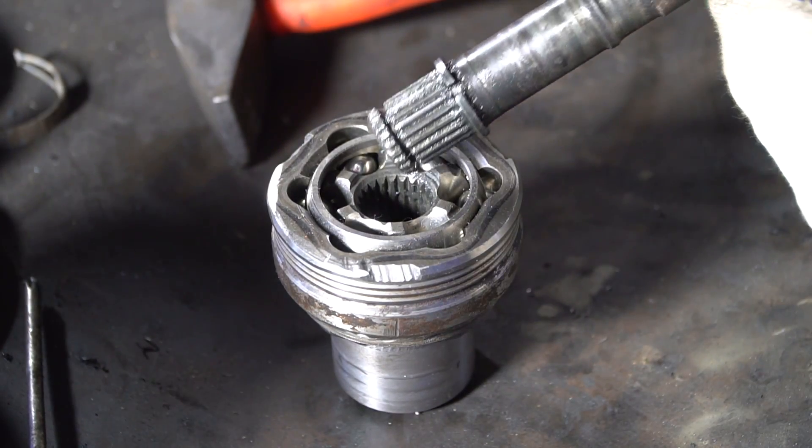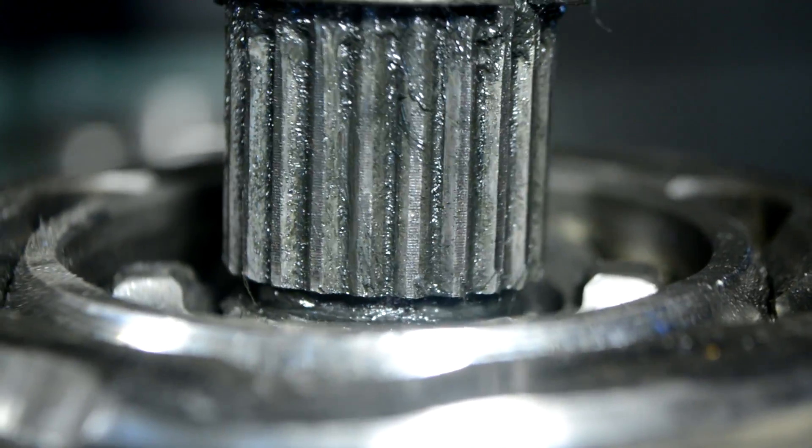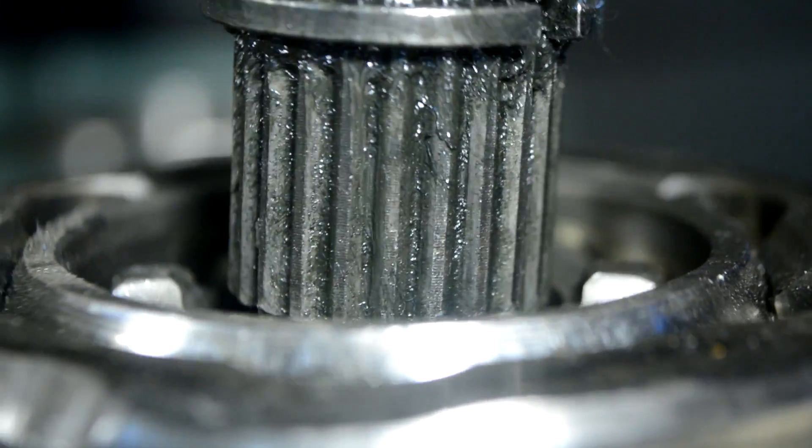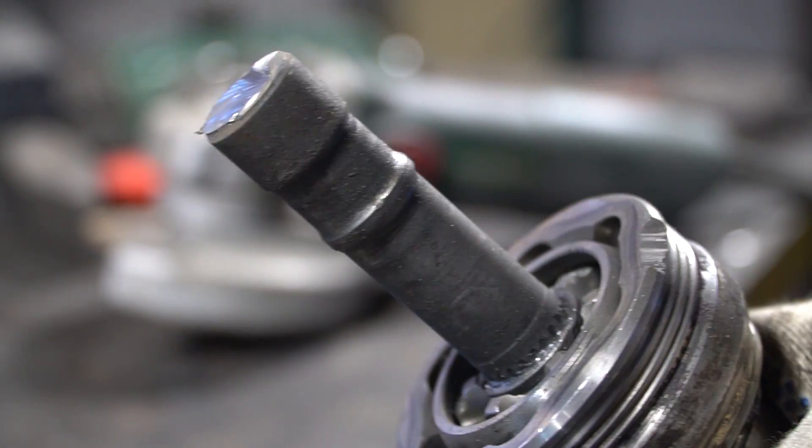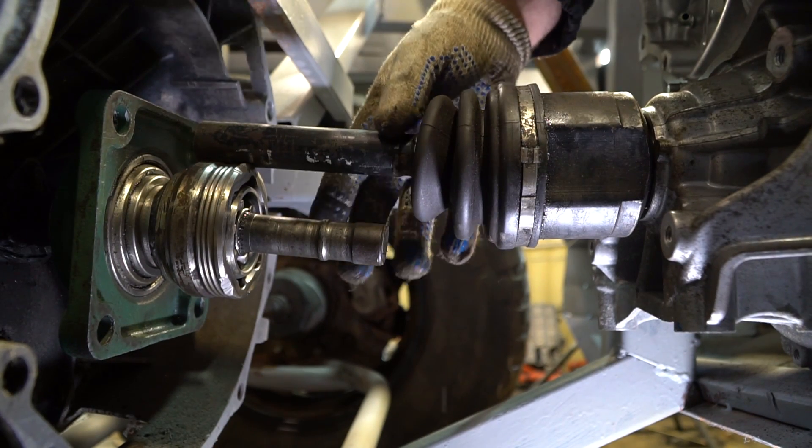After the fitting, we need to connect two spline shafts to each other. I made one more fitting to find out the correct length of the shaft.